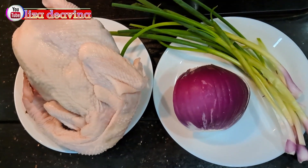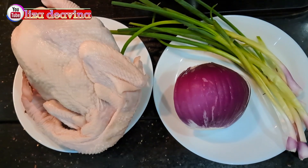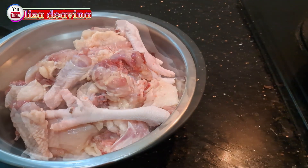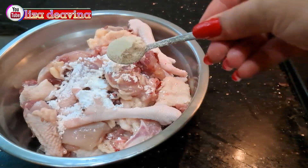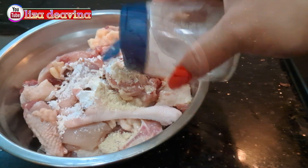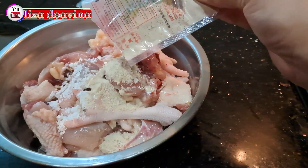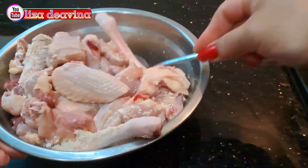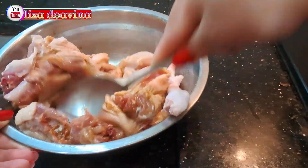Kita siapkan bahannya: 1 ekor ayam, bawang bombay, daun bawang. Daging ayam yang sudah kita potong dan dicuci bersih, kita bumbui dengan 1 sendok teh tepung maizena, 1 sendok teh kaldu ayam, setengah sendok teh garam, 1 bungkus kaldu jahe, 1 sendok makan kecap asin. Aduk sampai merata supaya tercampur dengan bumbu, dan diamkan selama 10 menit.